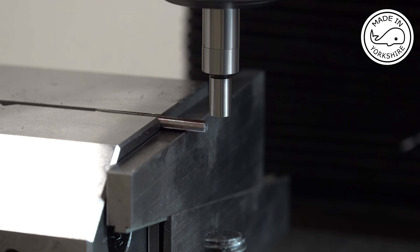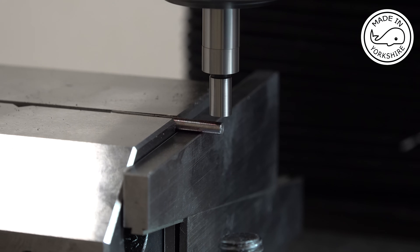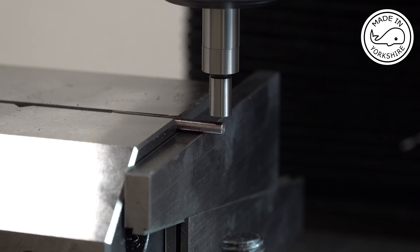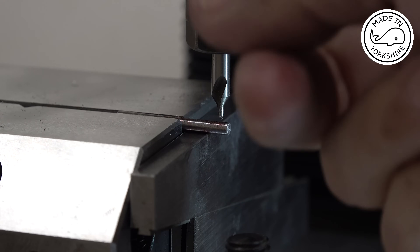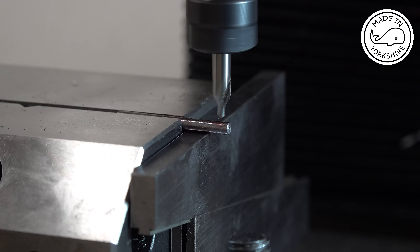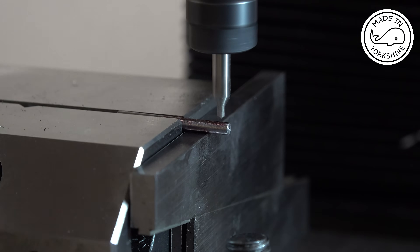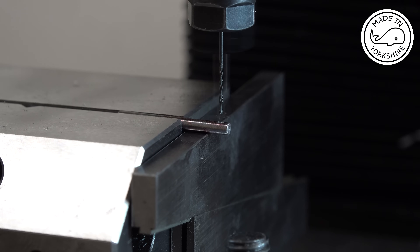We'll move it in 3mm to get the edge, then again 0.0938. This is an ER11 collet chuck, and this is a number 60 drill bit which is 0.040 inches.